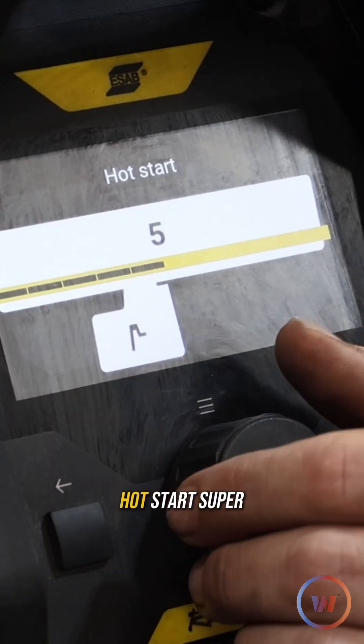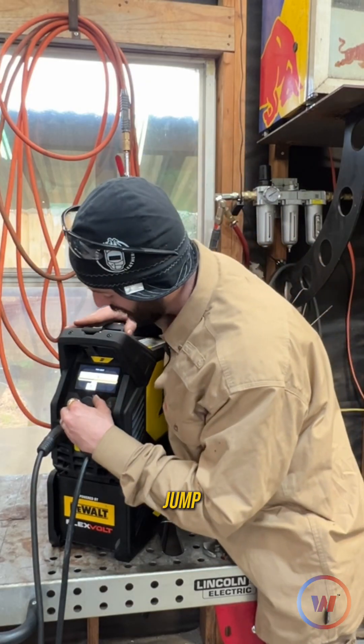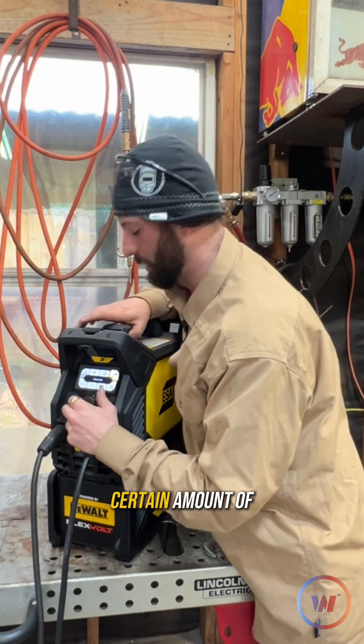Same thing with our hot start. Hot start is super nice as a function to keep you from sticking right off the jump. I usually set it right there at about five — right in the middle — kind of like a percentage, so it's going to give you about 50% of the amperage you set for a certain amount of time.